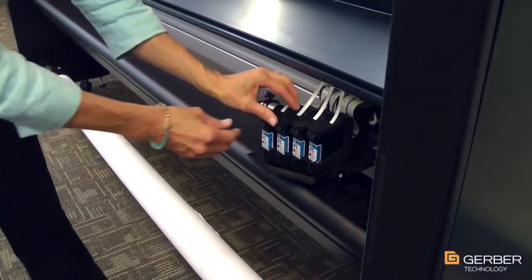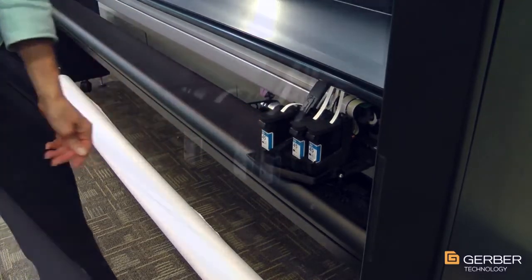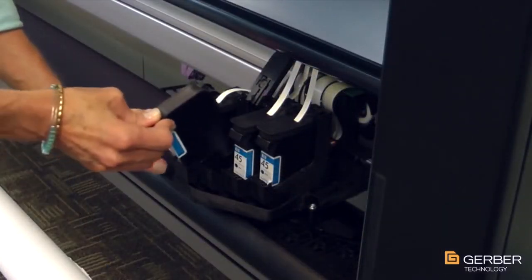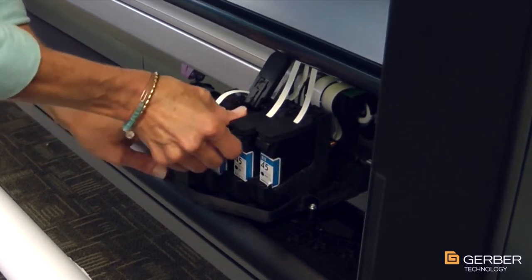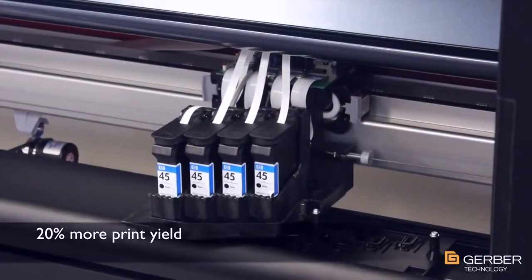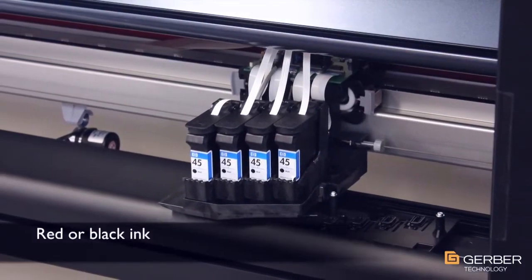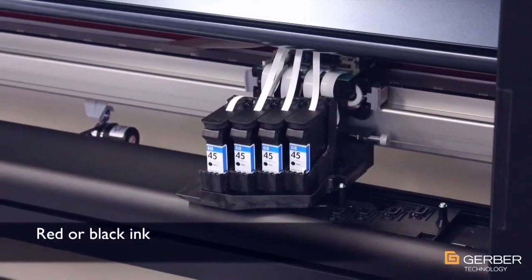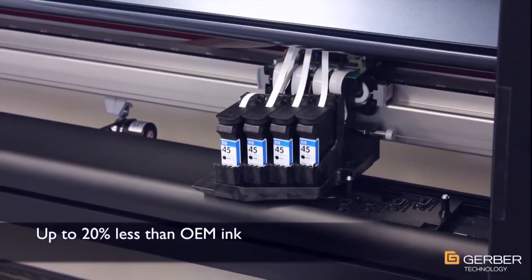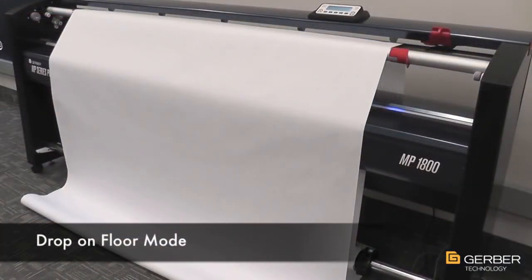The MP Series accepts standard HP 45A inkjet cartridges as well as exclusive Gerber Ultra Ink. Gerber Ultra Ink is designed specifically for plotting applications and can produce up to 20% more yield while still printing a denser, darker line compared to traditional cartridges. Gerber Ultra Ink is available in either red or black and can cost as much as 20% less than OEM ink.